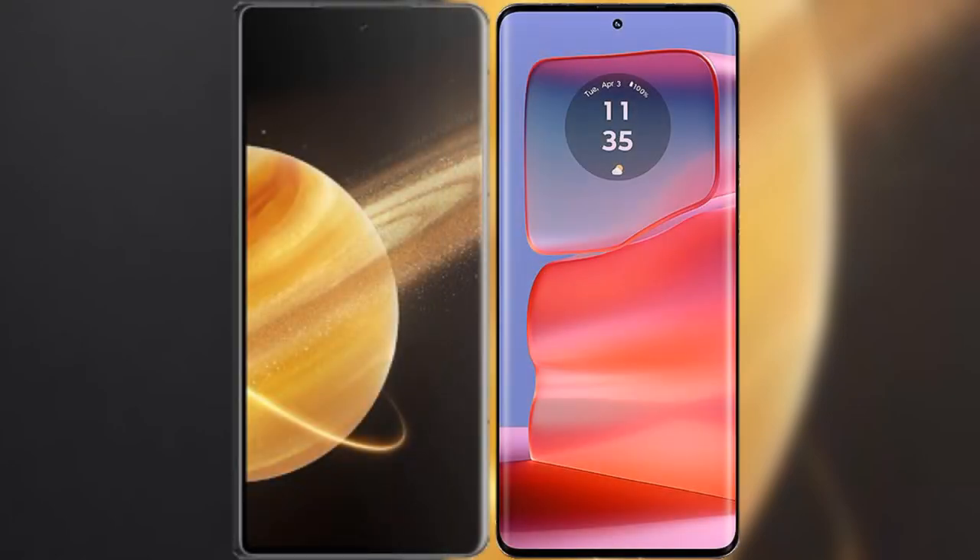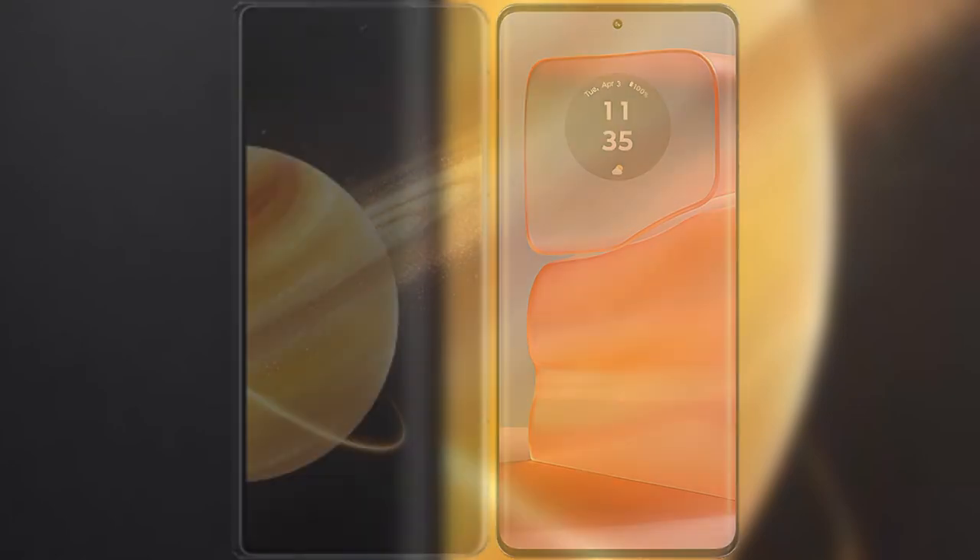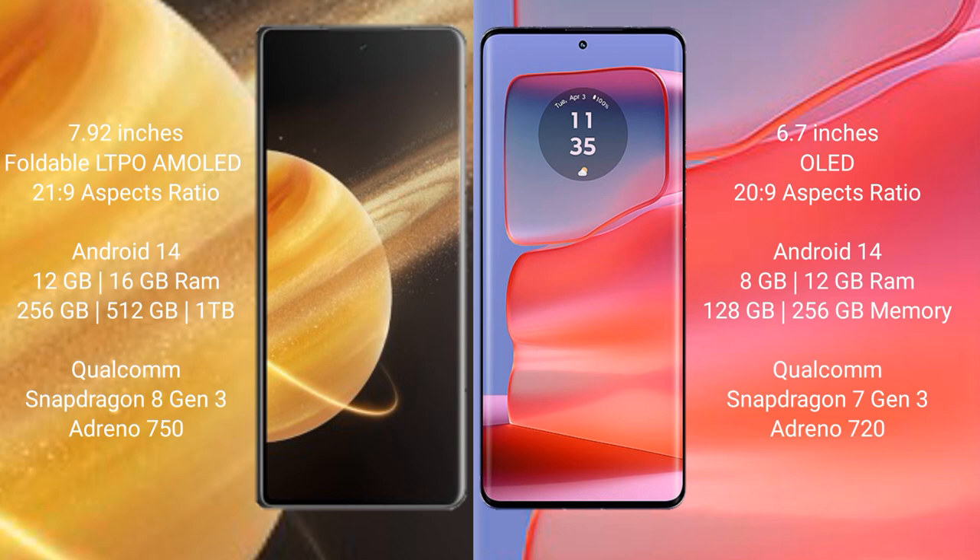I will compare the new Honor Magic V3 with the Motorola Edge 50 Pro. The Honor Magic V3 comes with a 9.92-inch foldable LDAP AMOLED display with a 21.9 aspect ratio. The Motorola Edge 50 Pro comes with a 6.7-inch OLED display and a 22.9 aspect ratio.